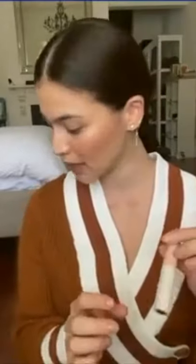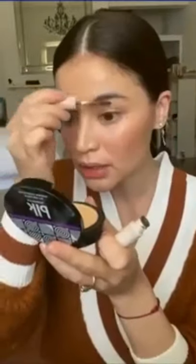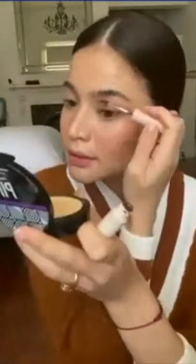Another new product in this collection is our eyebrow gel. We have two shades: taupe and natural brown. I'm going to use the darker shade, which is taupe.